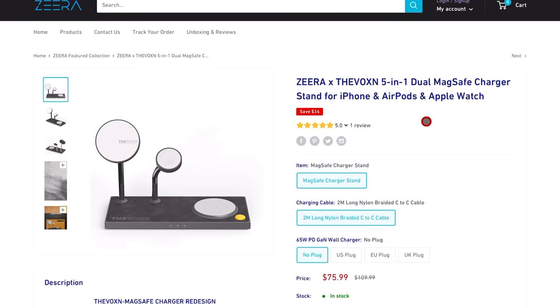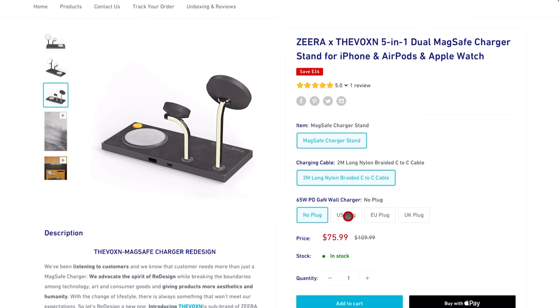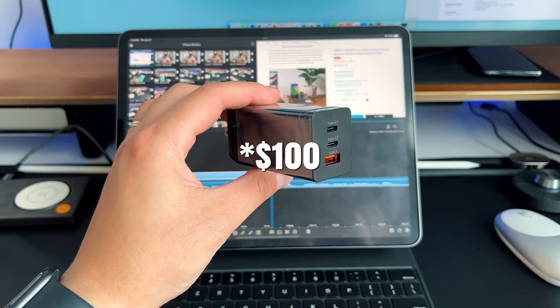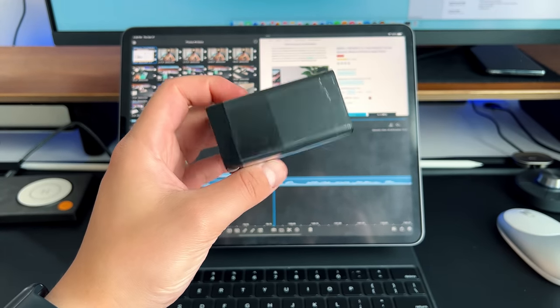Normally when I review these types of products, I save the actual price till the end, but I'm going to tell you the price right now. They have two options: the $75 option, which is this exact stand with a very premium braided cable, without the actual charging brick. But if you want to add the charging brick — a 65-watt GAN charger with two USB-C ports and a USB-A port — that'll be $110. For any other premium 3-in-1 MagSafe charging stand, you're looking at anywhere from $100 to $200 depending on the brand and finish.